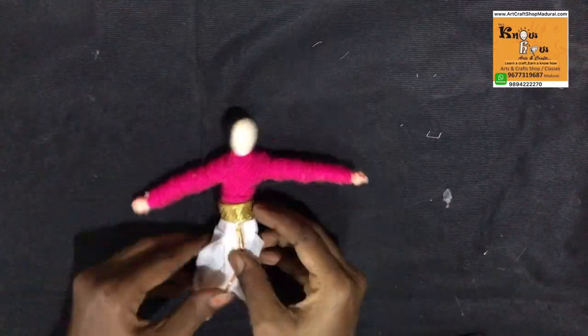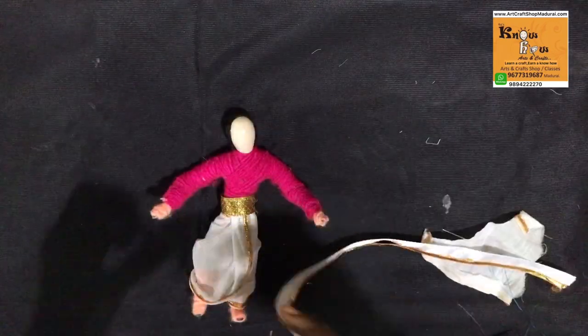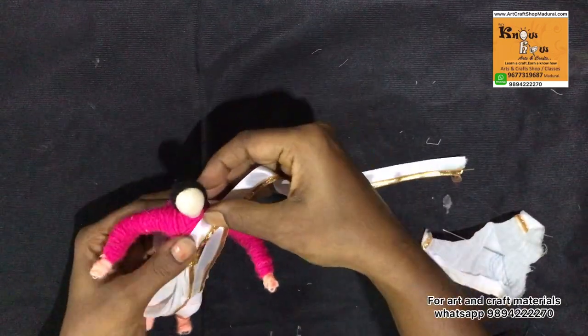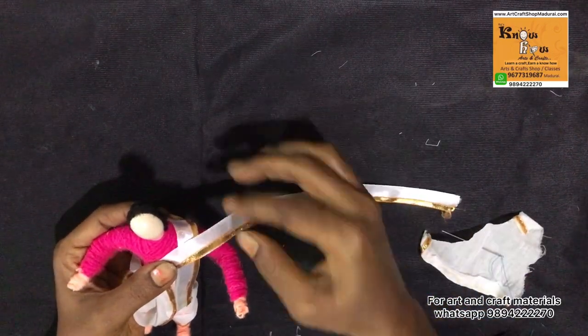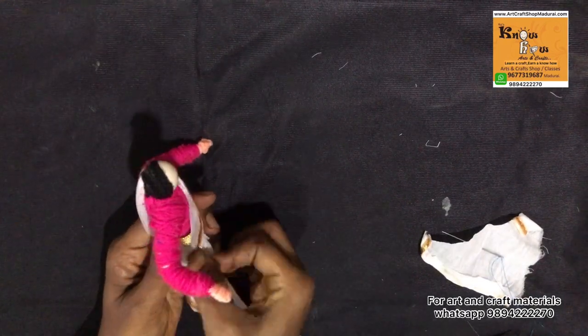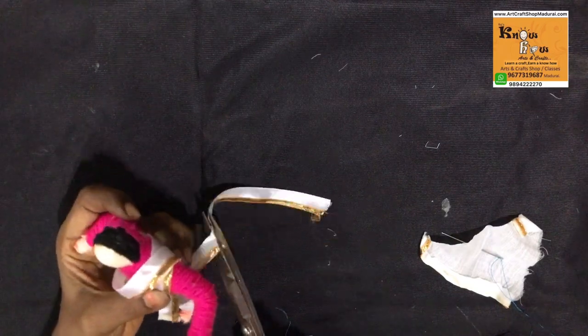Stick it tightly. Take a white satin ribbon and at the corner stick a zandi lace. Wrap like this for a shoulder towel effect. This towel is not a must, but according to the character you can choose the dressing styles.